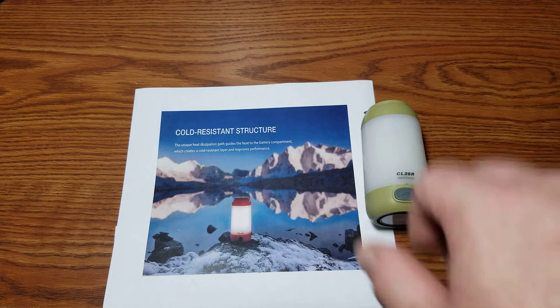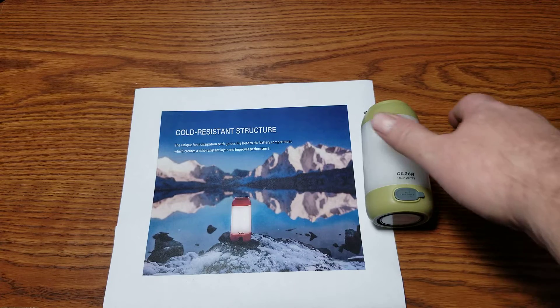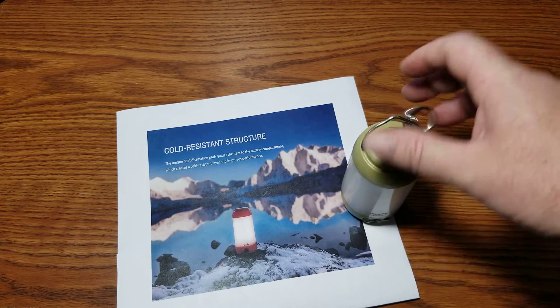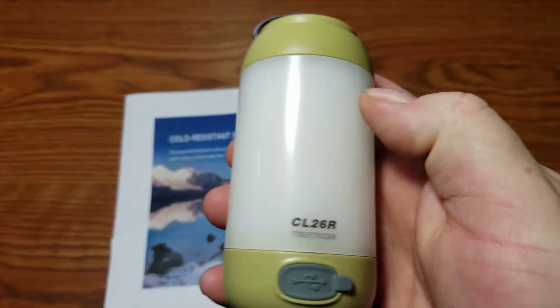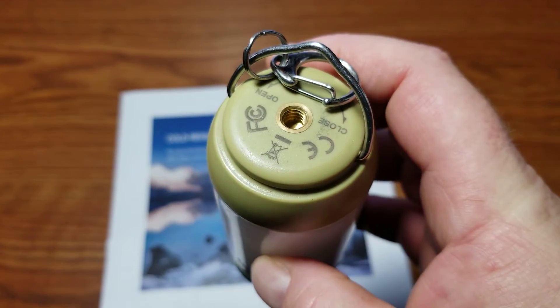I wanted to do a long-term follow-up review now that I've had this lantern for a while and give you my final thoughts — the things I like about it, the things I don't like about it, and so on.